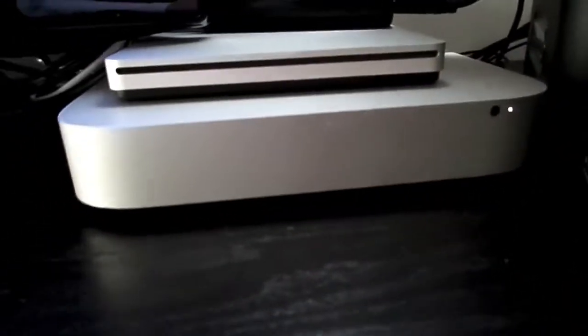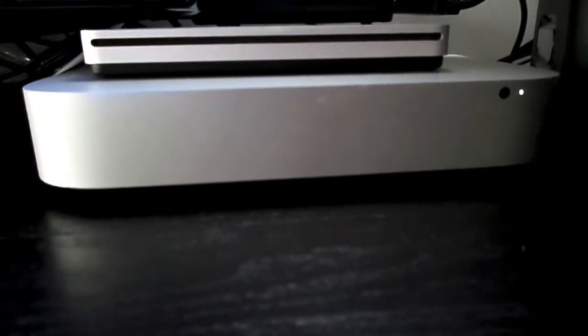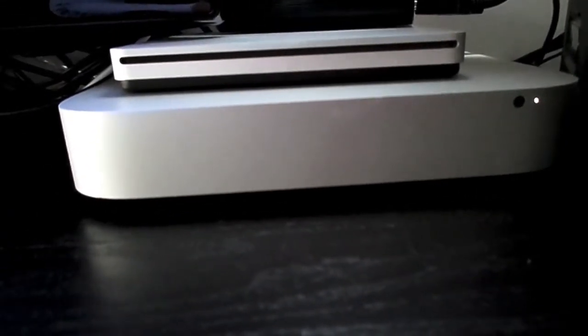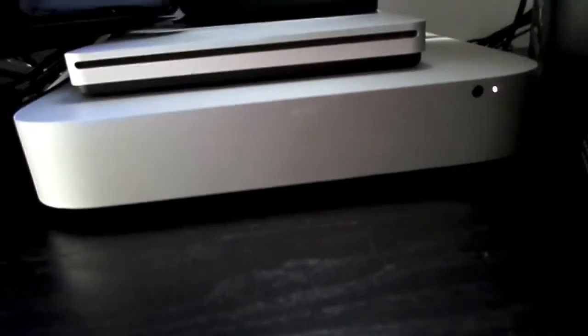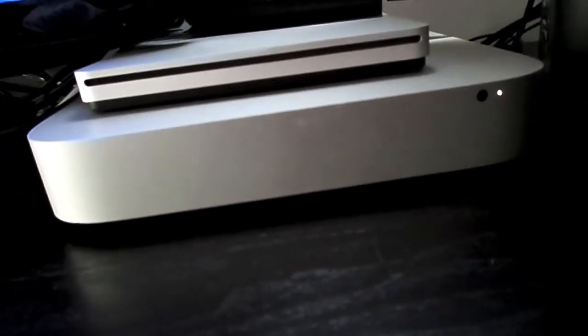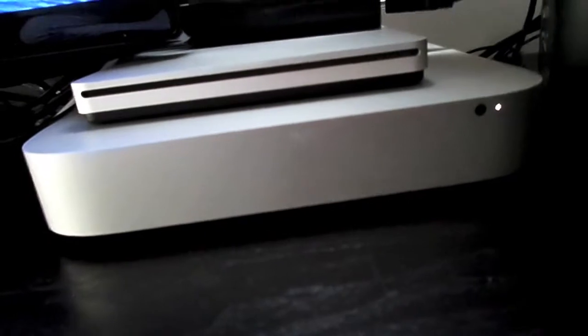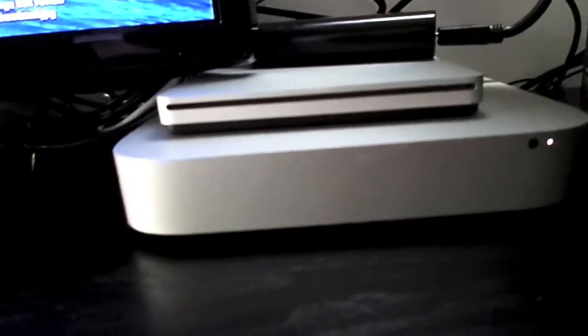It's a late 2012 Mac Mini with 4 gigabytes of DDR3 RAM, and it has an Intel Core i5 clocked at 2.5 gigahertz, which is the stock clock speed. It's doing really good for me. I've had it for almost a year and a half and I just love it. It does anything I ask it to and it never complains. It's for people that don't run graphically intense stuff. It actually has an Intel HD 4000 GPU with, I think, 512 megabytes or 1 gigabyte of video RAM — I'm not exactly sure what's in there.